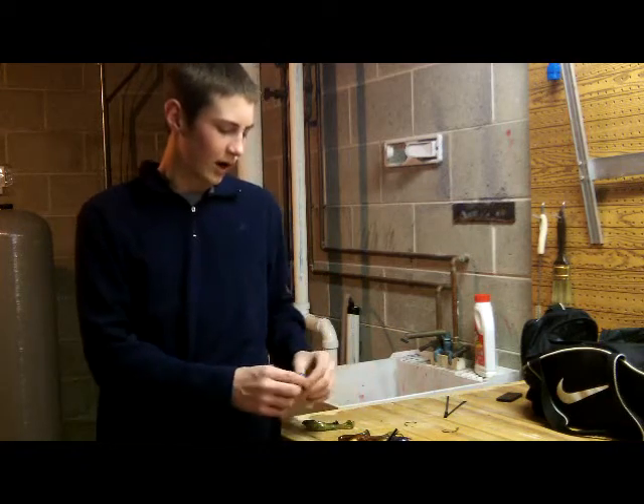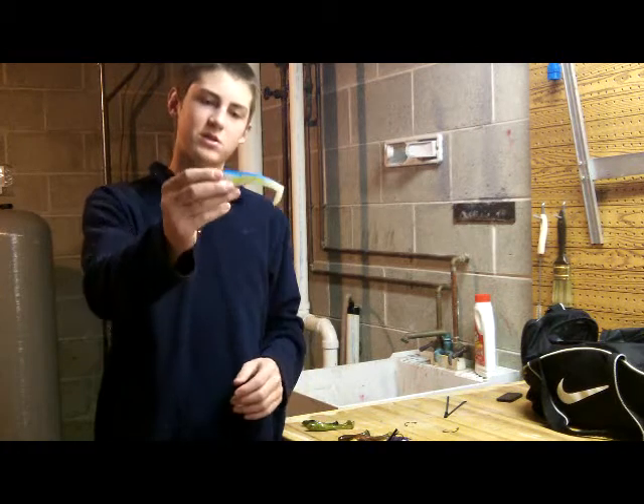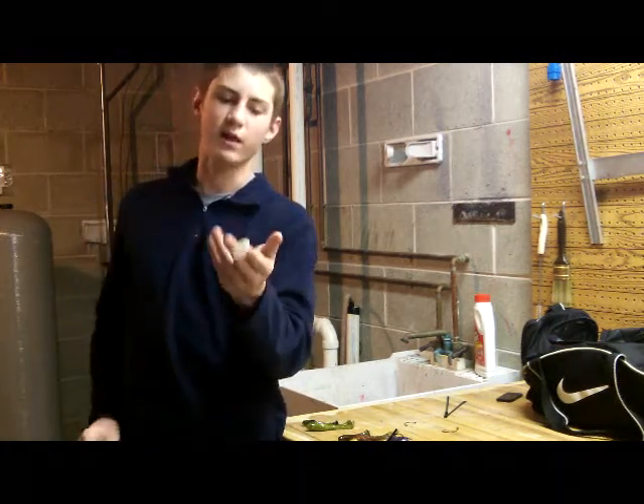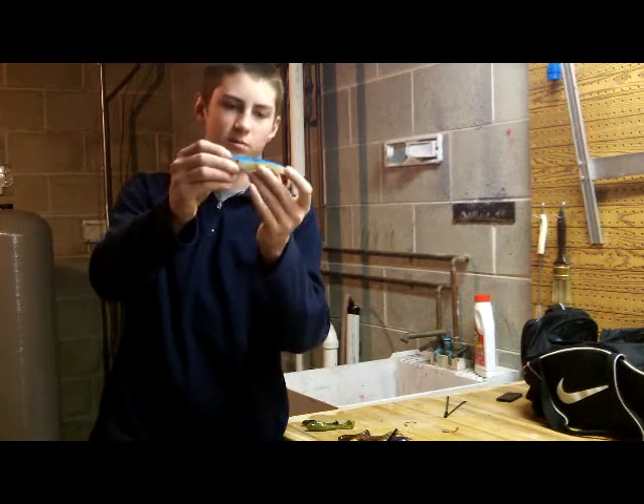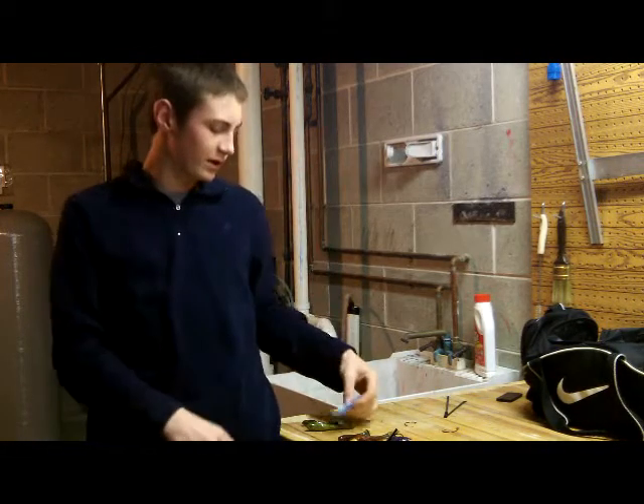Next I'm going to come to their hollow body swim baits at Vinter Baits. This is the Sexy Shad 5 inch — nice boot tail on there, great custom color that they have. Kind of got almost like somebody took a marker and squiggled down the side.